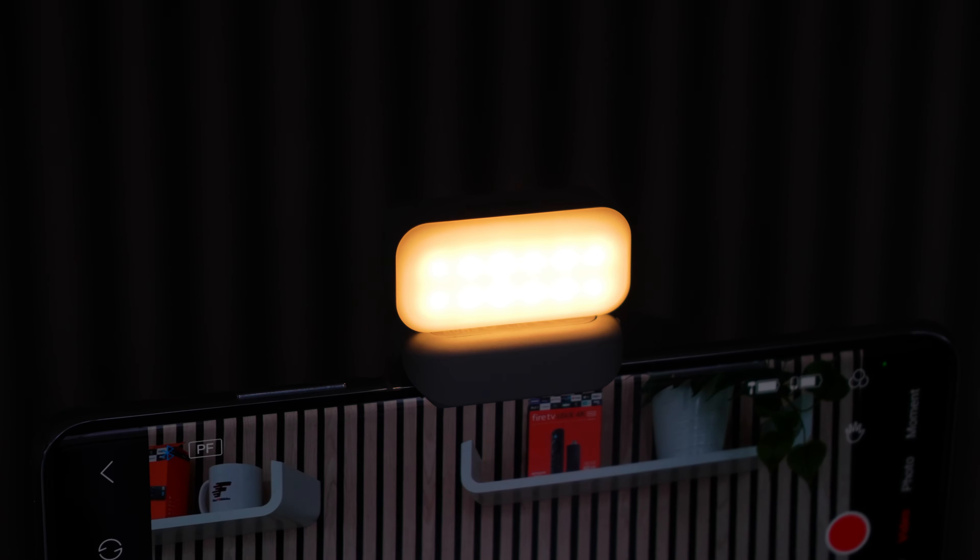With the detachable fill light, you can choose from three colour temperature settings and 10 brightness levels to personalise your lighting for any situation. The fill light is magnetically attached to the iSteady XE, making it easy to capture selfies or photos of others. Thanks to the fill light, you can shine for up to 60 minutes on a single charge.